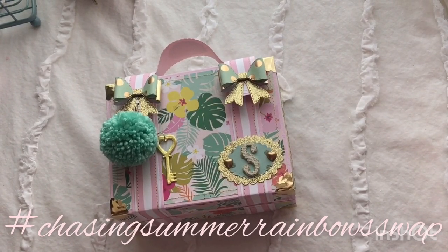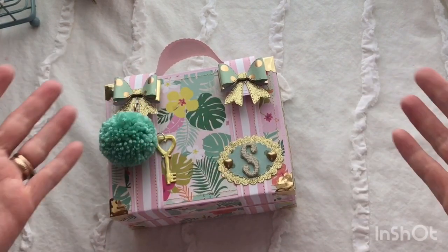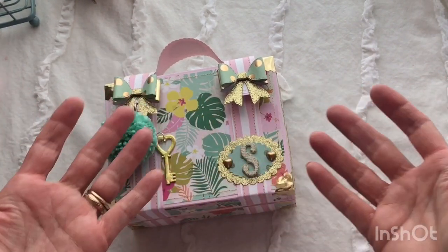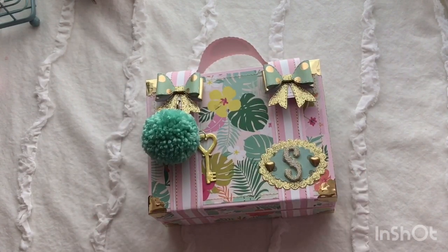Hi guys, today I'm going to share a project that I made — another suitcase, because I've been making a lot of these. This swap was a loaded suitcase swap and it is a summer theme. It is the Chasing Summer Rainbow Swap on Instagram. If you want to hashtag that, you should be able to find everyone's projects who participated.